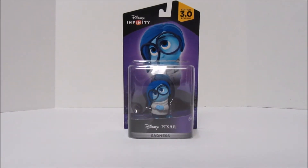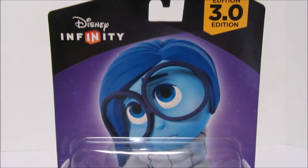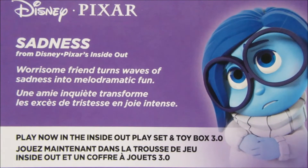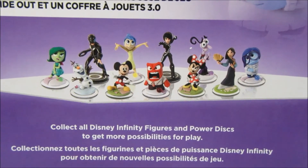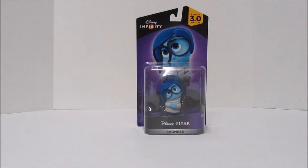Hello and welcome to another family friendly toy video review. This week we unbox Sadness, my favorite character from the Disney Infinity 3.0 series. This toy slash game is intended for ages 3 and up. Sadness, a worrisome friend, turns waves of sadness into melodramatic fun. You can collect Sadness and play with all her friends on the Disney Infinity 3.0 set. Let's take a look at the box.